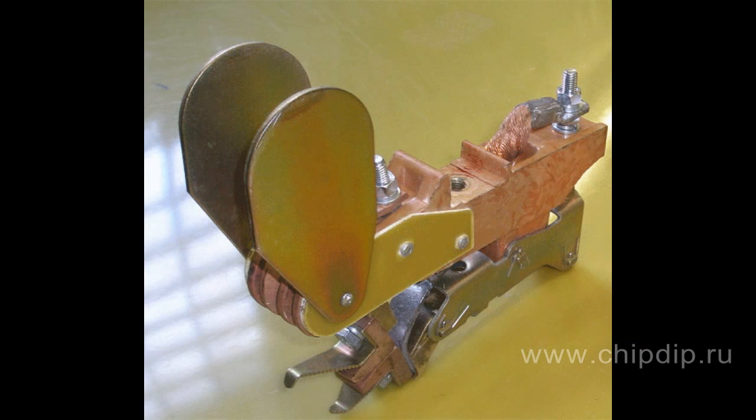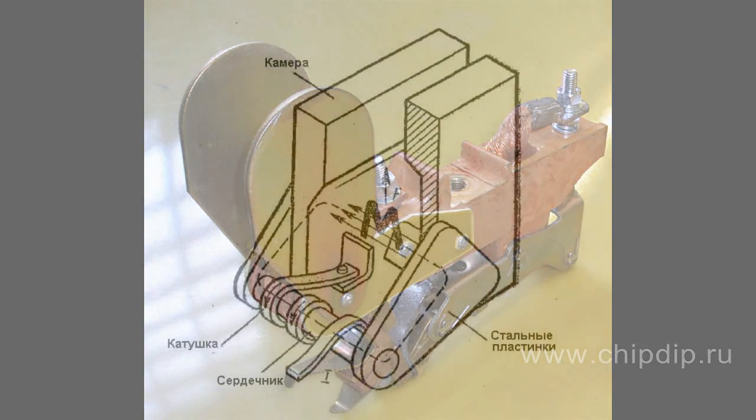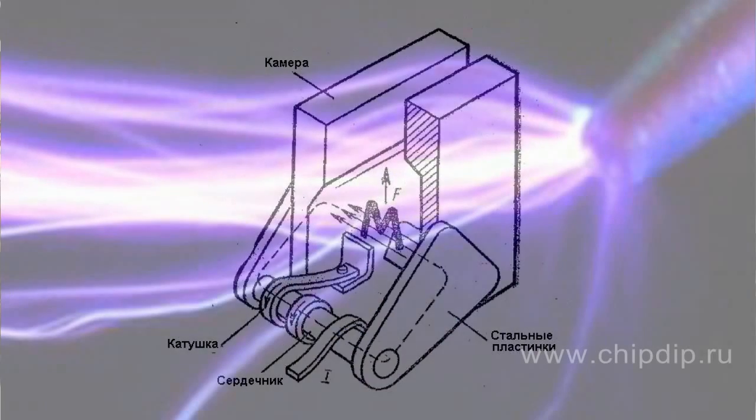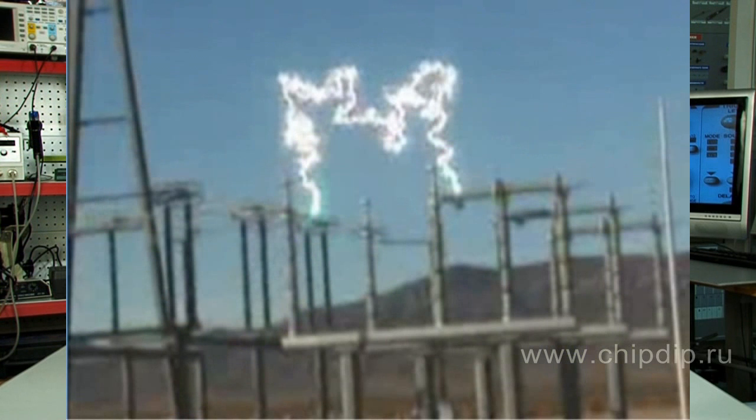Permanent magnets or electromagnets are also used in high-power arcsuits to improve the draw of the electric arc. The electric arc, emerging when breaking contacts, follows the path of least resistance. It is drawn into the slots of arcsuit plates, where the plates cut it into several smaller arcs, causing it to cool and fade faster.